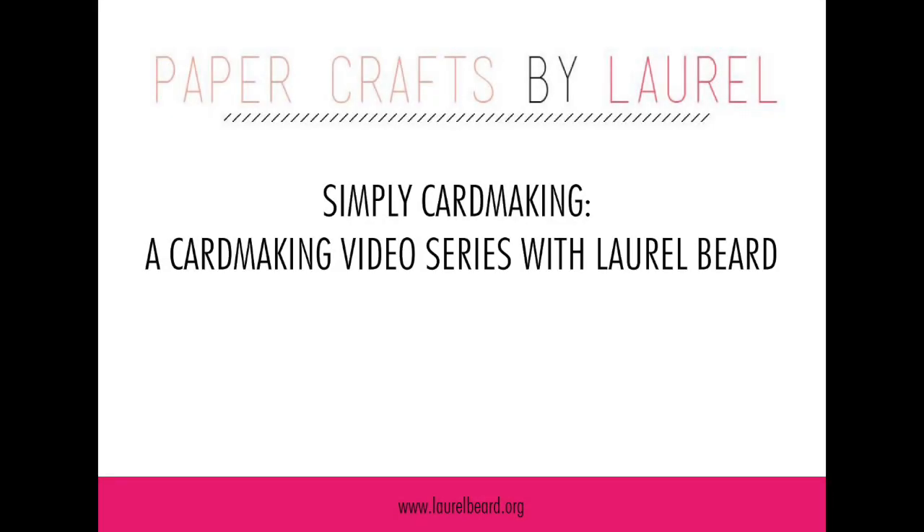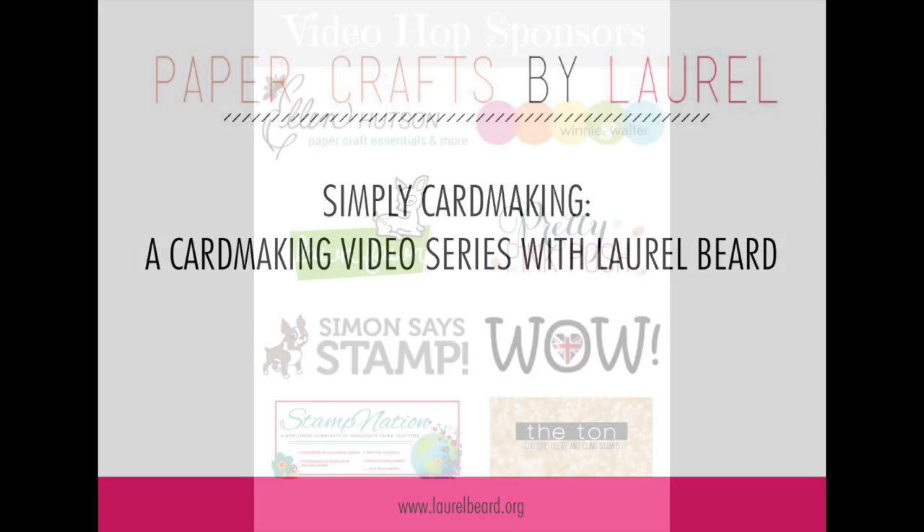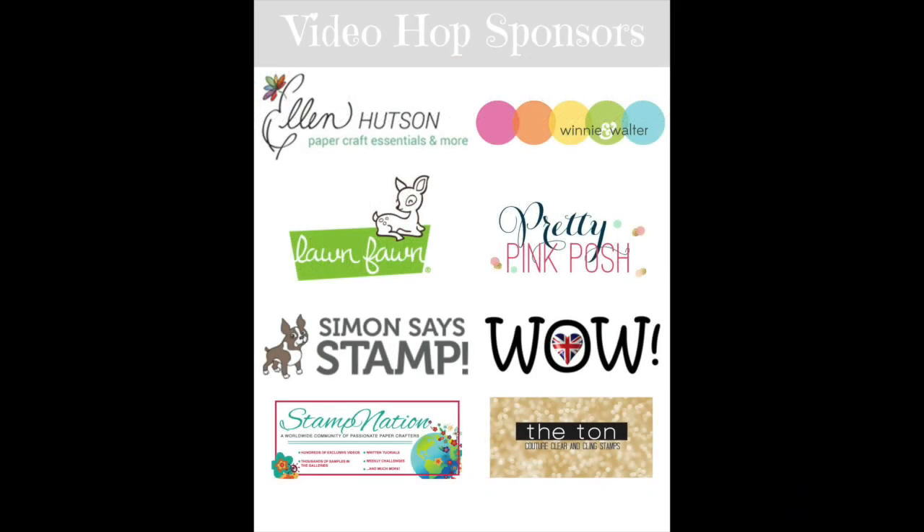Hi everyone, it's Laurel here and welcome to another Simply Card Making video with me. Today is a very special video because I am taking part in a video blog hop hosted by Laura Sturks of Making Cards is Fun.